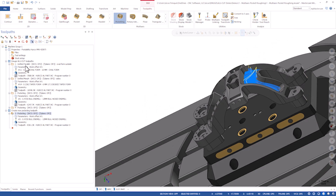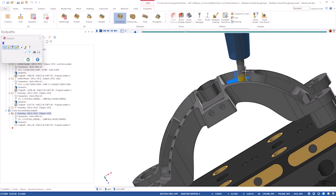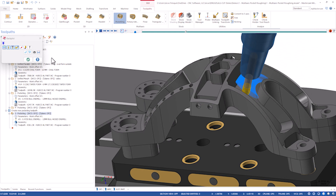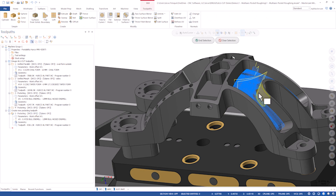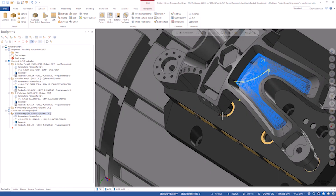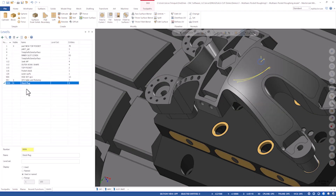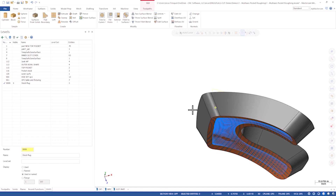You can see we've got a very similar toolpath to what I back plotted before. So what if that tool access control isn't exactly what I intended, or it's not getting to the areas I need it to and I need to adjust that? As I said, everything comes from that floor surface. So what we can do here is go up to surfaces, surface from solid, pick this bottom surface, and create a surface there. I put that on level 9999 — if I shut off these part components I've got that surface under there. If I use that as my floor surface I would get a very similar toolpath to what I have here.